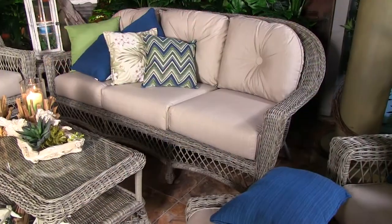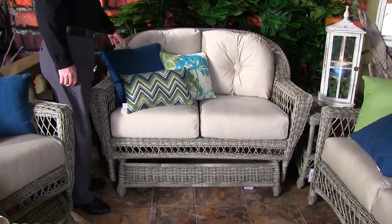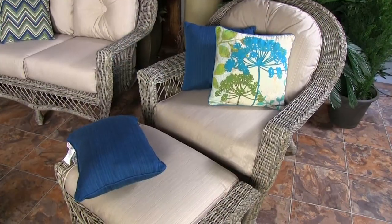Now we have all of the pieces in this collection shown here. We have a three-piece sofa, a love seat glider, a single glider, and then a club chair and ottoman. Table-wise, we have the cocktail table and an end table.